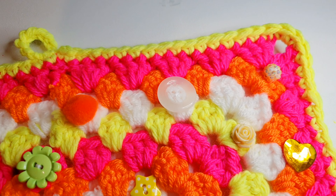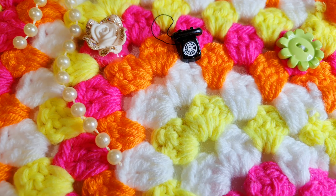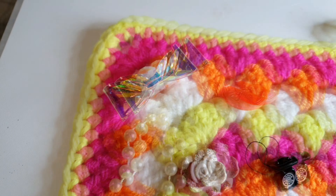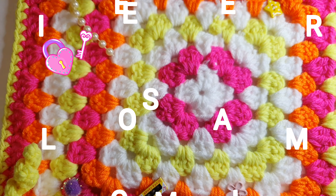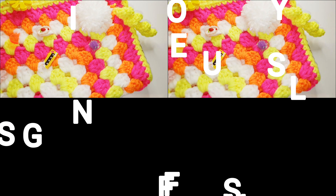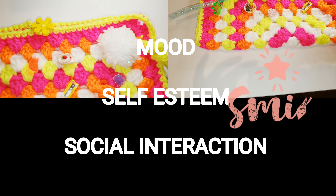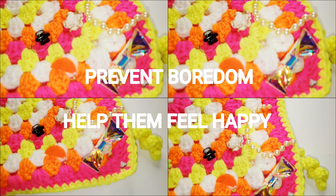They're also great for babies and kids, or anybody who likes miniatures and nice colours. The benefits of fiddle mats in people with dementia is that they provide engagement that can be calming, it can prompt special memories, it can give a sense of usefulness and bring feelings of joy. This in turn can improve their mood, their self-esteem and help with social interaction. It can also help to prevent boredom and make them feel happier.